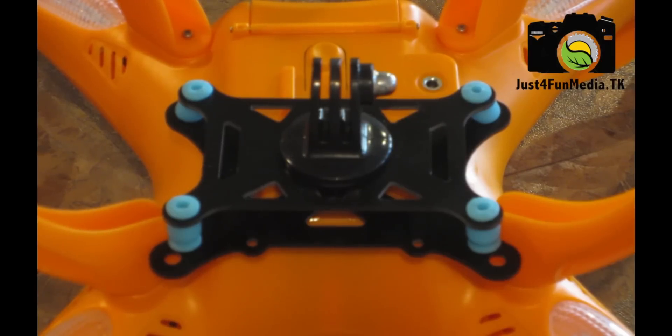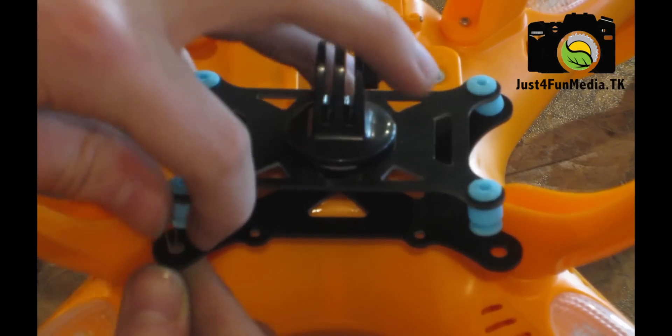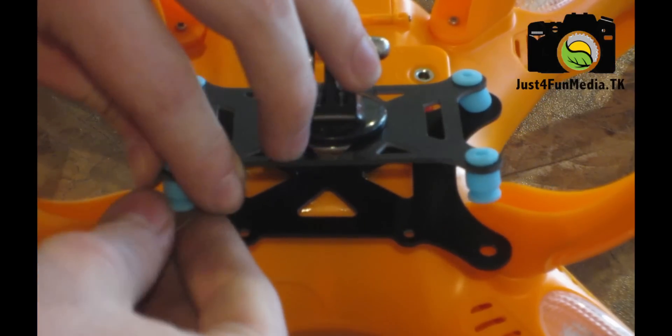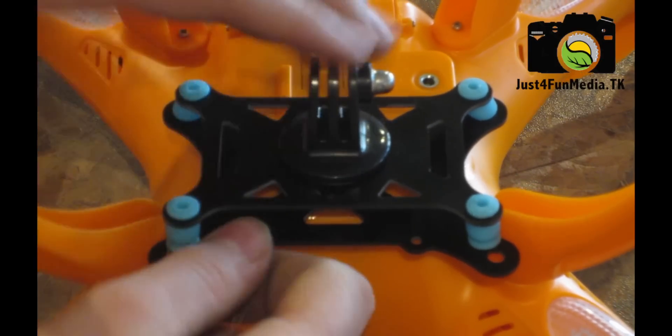If you're having issues inserting the rubber links between the plates, you can use a loop of fishing line to make the process easier. Insert the fishing line through the hole in the plate, then around the rubber link. Then pull on the fishing line to pop the rubber link through the plate.